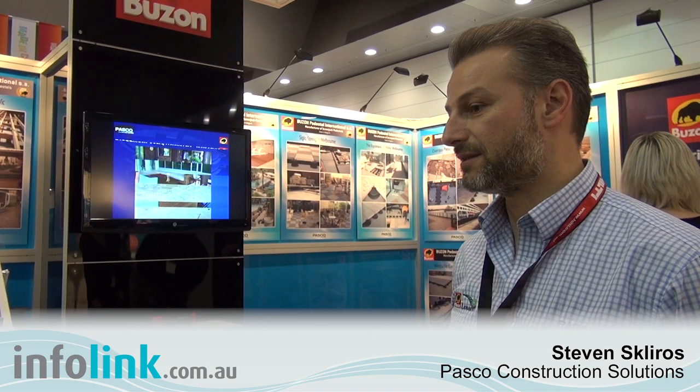Hi, my name's Steve, I'm one of the directors of PASCO and we're the Australian distributors for a company called Buzon out of Belgium. They have a product called the Buzon pedestal and that's what we distribute and that's what we're exhibiting here today at DesignBuild.